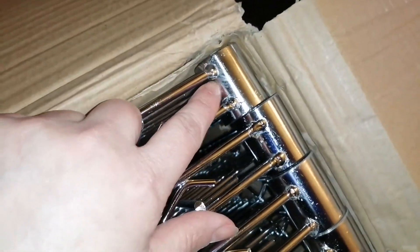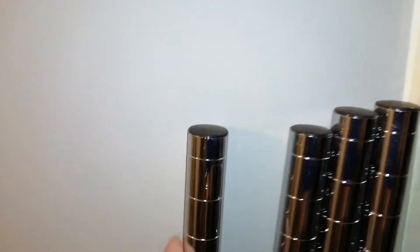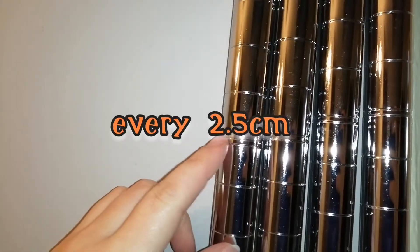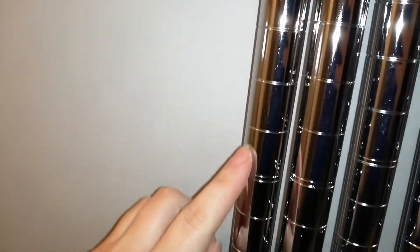You slide each shelf onto the tube poles that you get with it. This is one of the poles - the top part is just flat plastic, and every so often in increments you get these little notches where you can select the area and sit the shelves. They're adjustable.